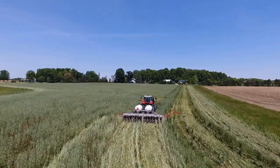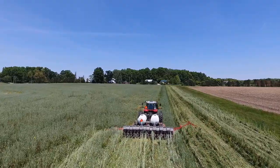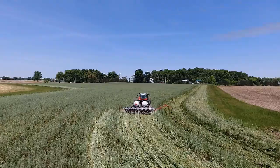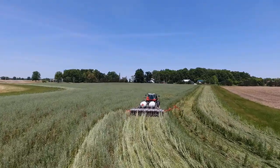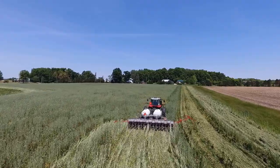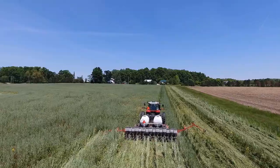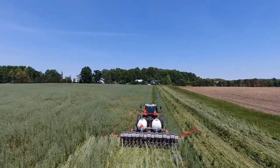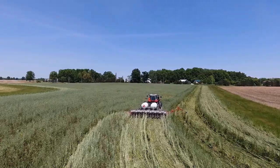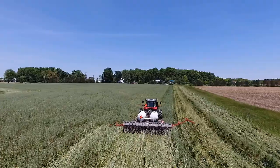The reason we want early establishment is so that we can have cover crops near or at physiological maturity when we're ready to plant. We want to get the most utility out of the cover crops, and this provides ground cover and soil stabilization to prevent erosion. We don't have GPS guidance because we have a lot of three-acre fields with trees all the way around, so there's no reason to do it.